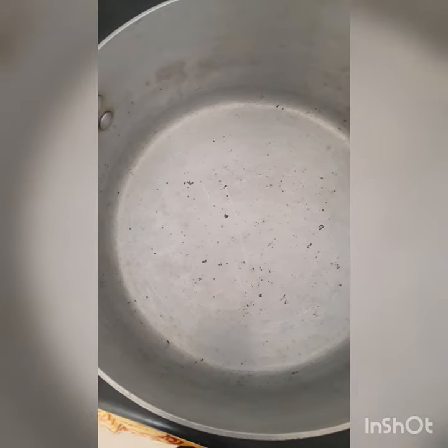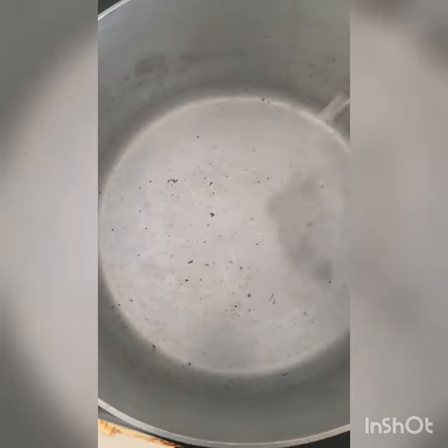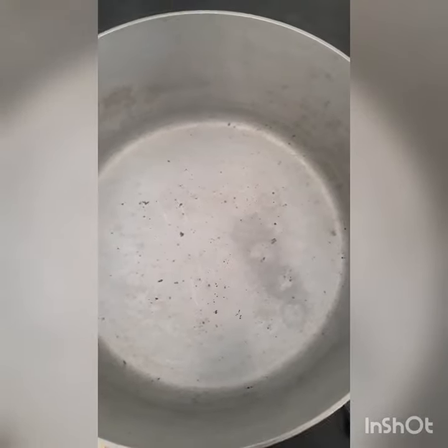Add salt, and after the addition of salt you can wait for the water to boil.